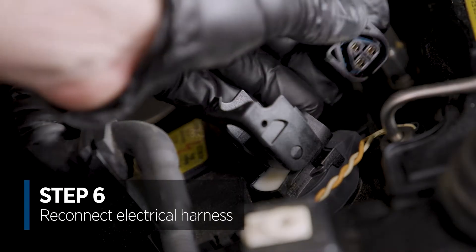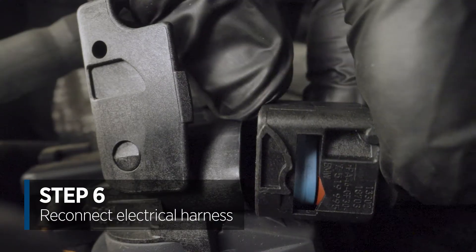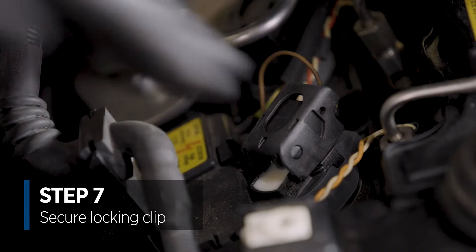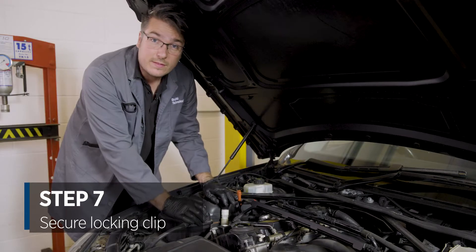We'll then take the electrical harness, place it back over the connector of the ignition coil, and then slowly push down the locking clip until you hear a firm click — and then the ignition coil is fitted.